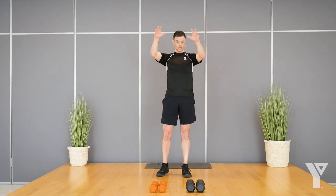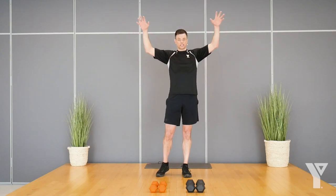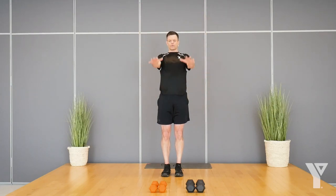It's a classic format — do a set, take a little rest break, do a second set, then move on to the next exercise. I'll give you a nice short stretch to finish up the workout. Switching directions for arm circles now, nice and big going backwards.